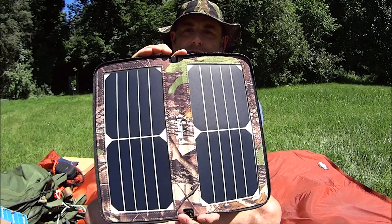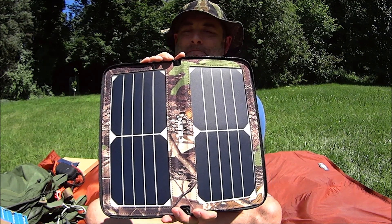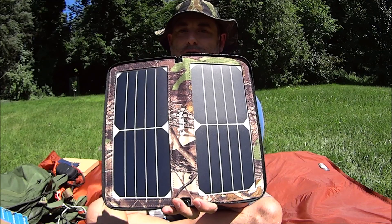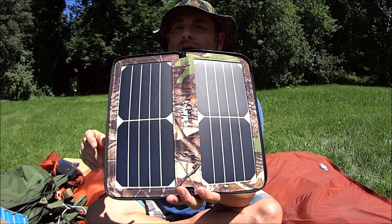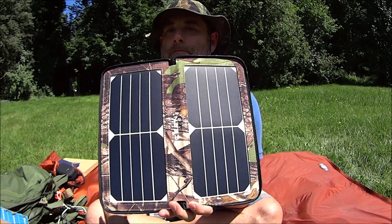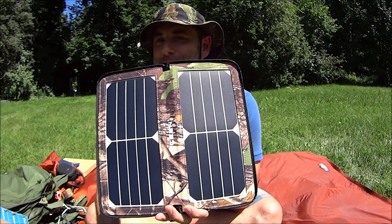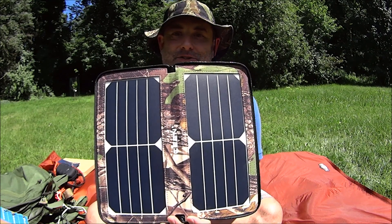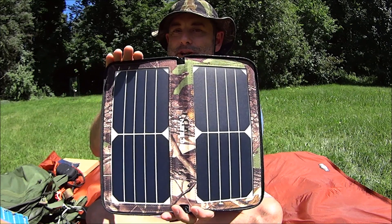A little about these panels — I have several different types with a couple of different chargers. These ones are a little different. I have some older ones which are lower efficiency and some newer ones which are high efficiency. One downside I noticed was that the higher efficiency panels work great when it's super bright out, but when the sky got cloudy they didn't seem to work as well as the lower efficiency ones — just my observation.